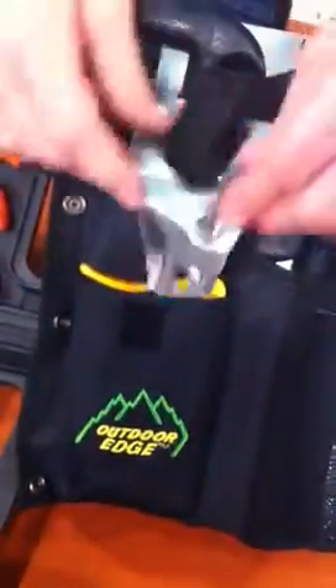It comes with a caping knife, gut hook skinning knife, boning knife, and a wood bone saw right here. Pull this up and you've got the rib cage spreader, the carbide sharpener, cleaning gloves, and a little pouch right here that you can put tags in. You can put all kinds of different accessories in there and fold it all up just like this.